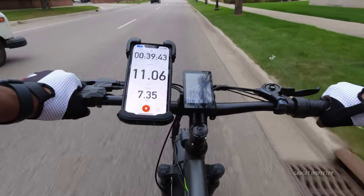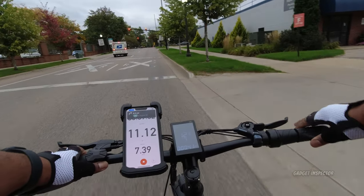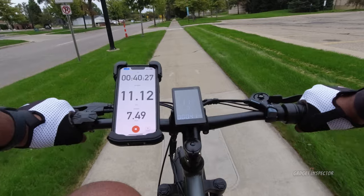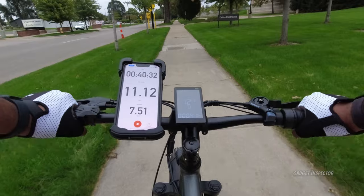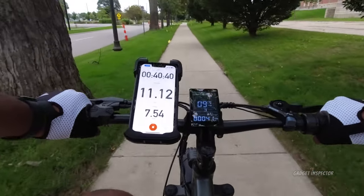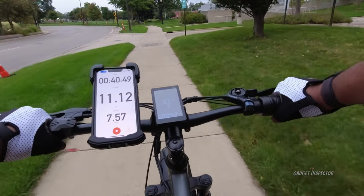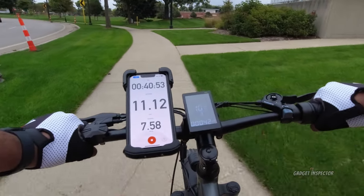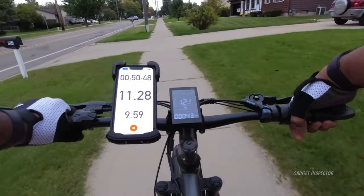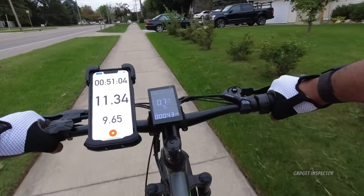Other than that, no other annoyances. The hand grips do move a little bit, but I believe that's easily remedied. I'm not hearing any rattling sounds. The noise from the tires is a bit prominent — that's going to be the case with knobby tires — but that's actually a good thing because pedestrians will hear you coming. The bike doesn't come with a bell, but you can get a cheap one for five to ten dollars.